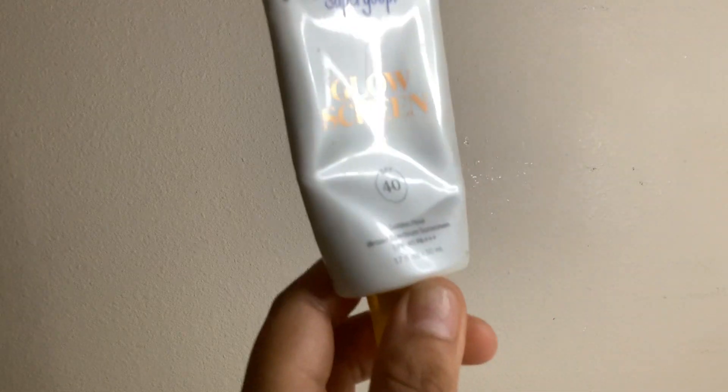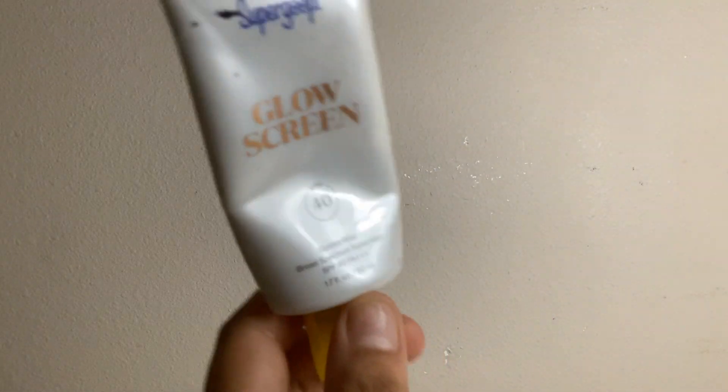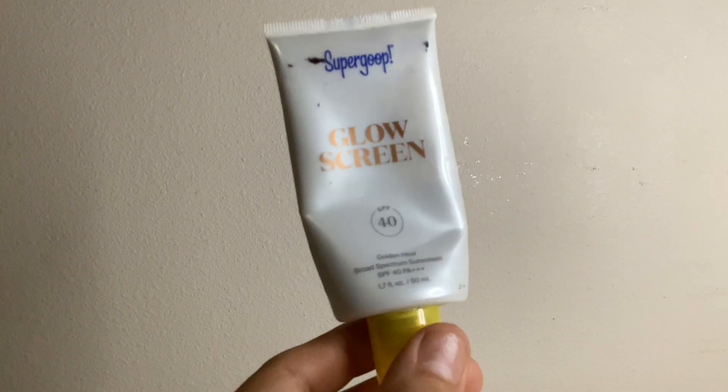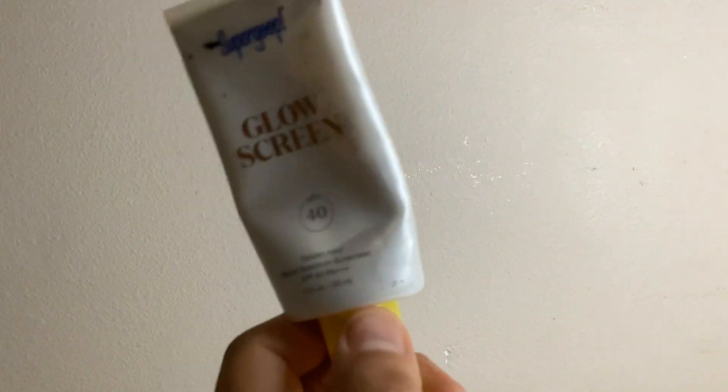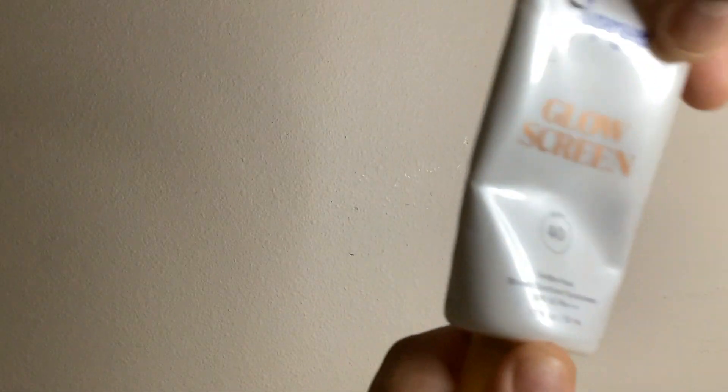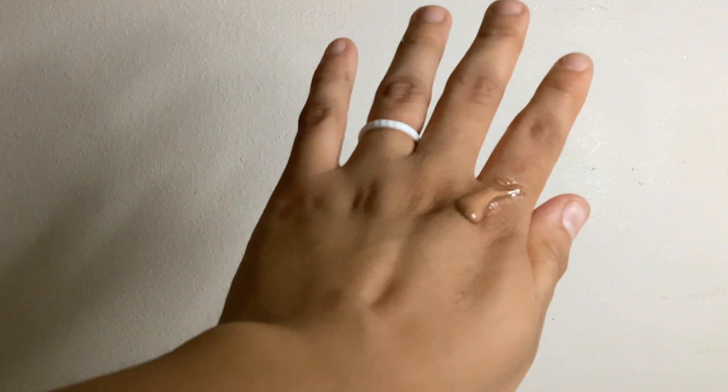It gives a dewy finish — it is a tinted formula and it looks poreless after application. As you can see, that is the color, and you can kind of tell I use it a lot. It rubs in so nicely.